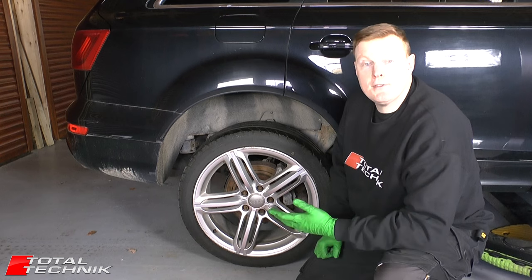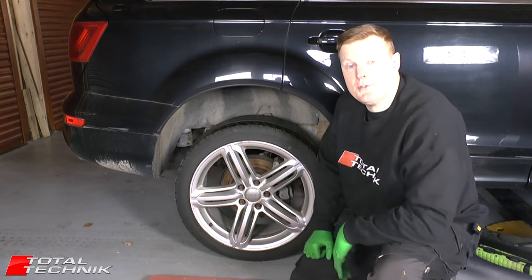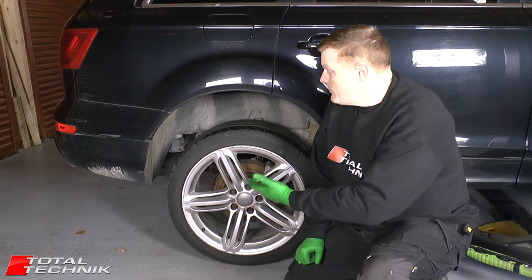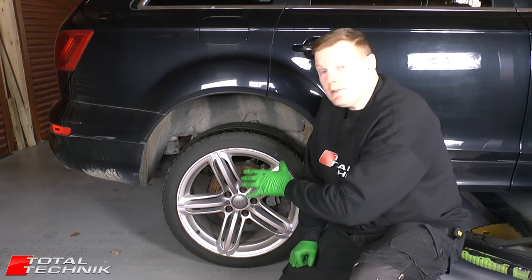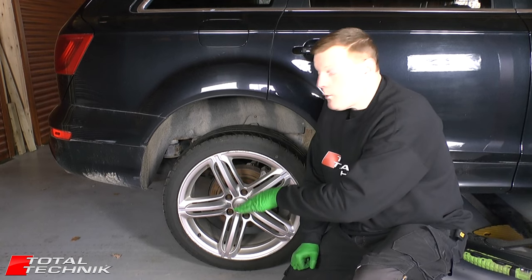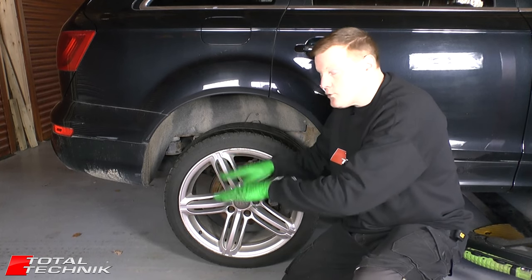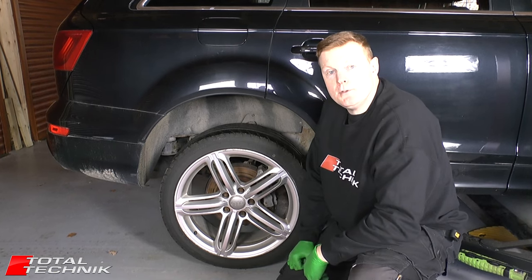Let's crack on. The first thing we need to do is remove the rear wheels. Now on the Audi Q7, one very important thing to point out is that some Q7s have air suspension and others don't. If your particular one does have air suspension, it actually has a jacking mode which will lock that air suspension so that when you lift the car up it's not trying to constantly readjust. That can be accessed via the onboard computer, the MMI system.